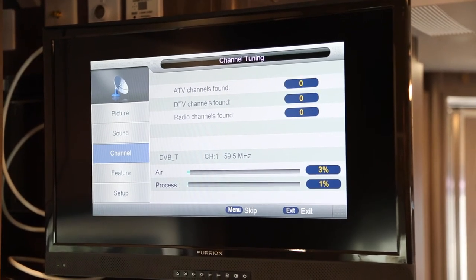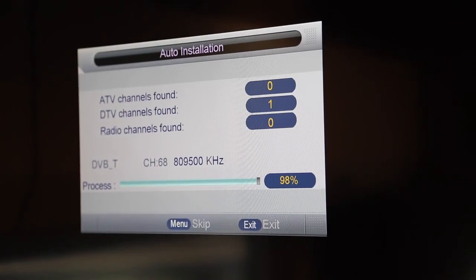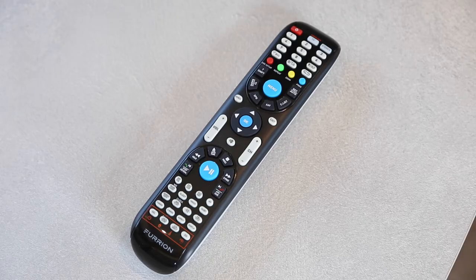It will take a few minutes for it to search. Once the auto-tune is completed, it will tell you how many stations it has found. You can then move between the different channels by pressing the channel button on your remote.